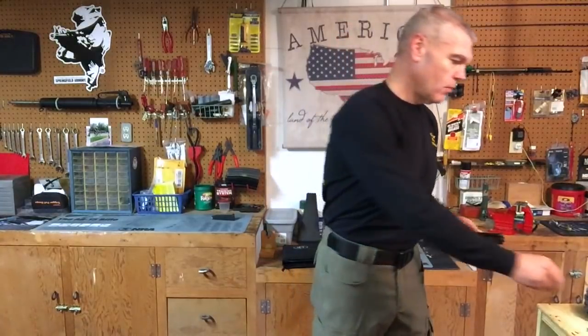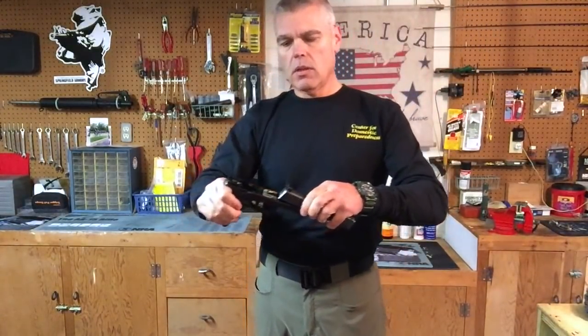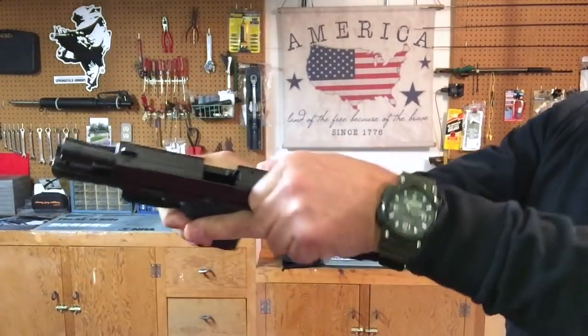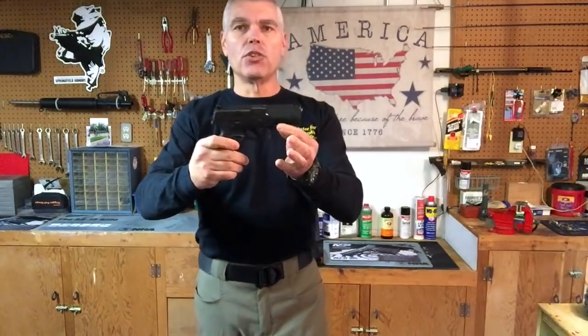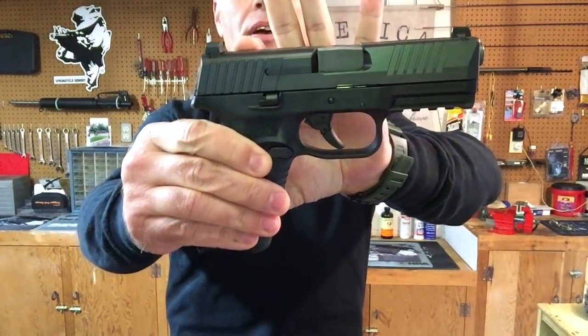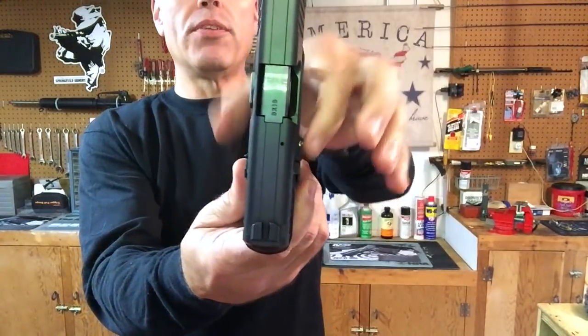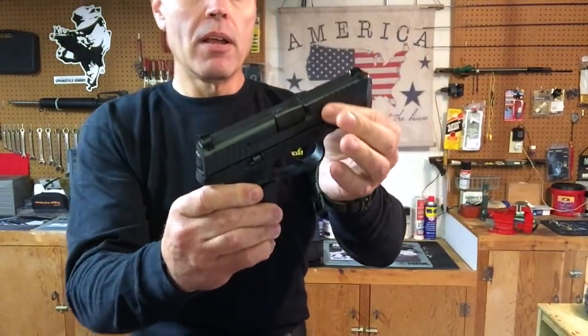Reassembly of the 509 is in reverse order: barrel goes in first, then the recoil spring assembly, slide the slide onto the frame, and rotate the takedown lever back up. The pistol is reassembled just that fast. According to FN, the 509 has an overall length of 7.4 inches, a height of 5.56 inches, and a width of 1.35 inches — though that width is measured at the ambidextrous slide stop, which projects slightly from the sides. The pistol weighs 26.9 ounces unloaded with a 4-inch barrel length.